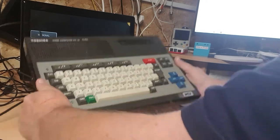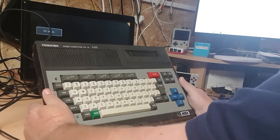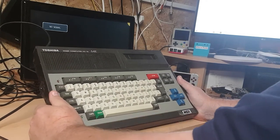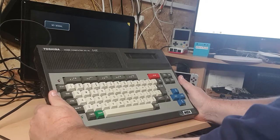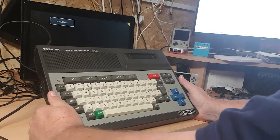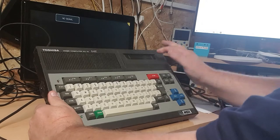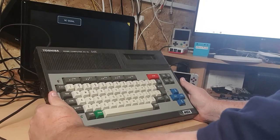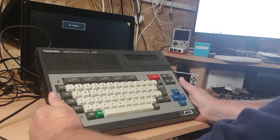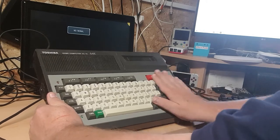Anyway, this is an MSX Toshiba home computer HX-10, 64K. This is about the cheapest one you can buy on eBay - all the others range from 300 quid plus. There's the MSX2 which is 400 quid plus, and there's so many different makes and models like Philips and whatever else. A lot of people had their fingers in making these things, mostly from Japan, but they brought this to the UK. A lot of people had these - not in the home but businesses mostly probably.